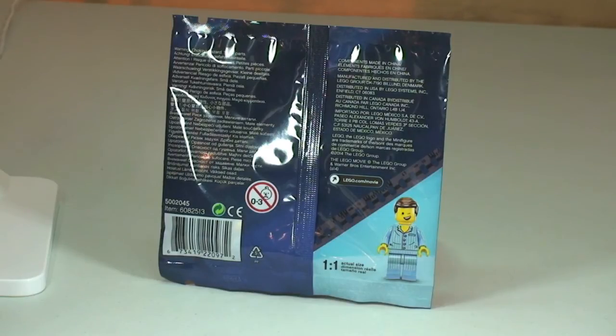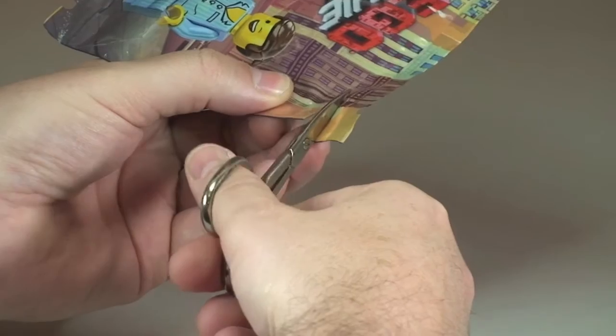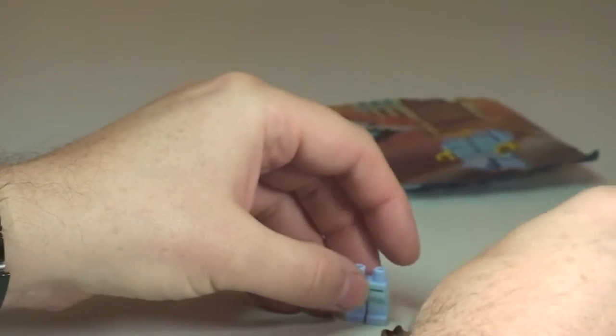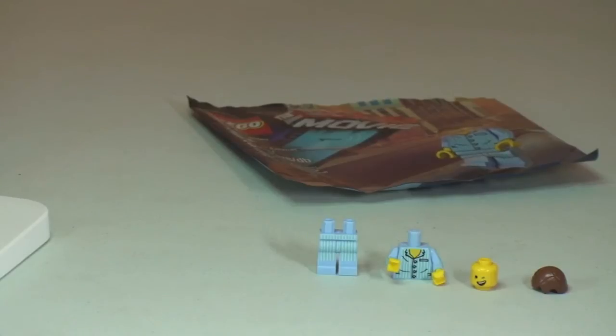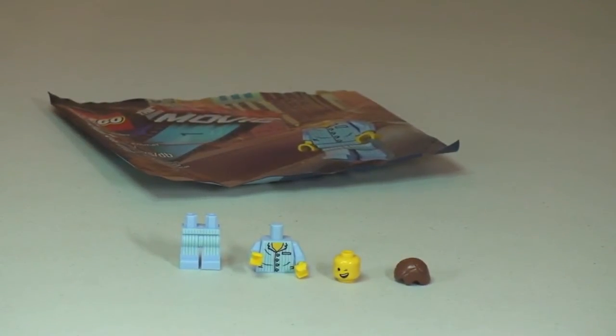So anyway guys let's get this opened up and take a look at Pyjamas Emmet. Here's our first look at the pieces for Pyjamas Emmet. Let's get him assembled.